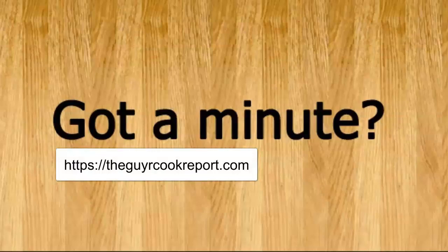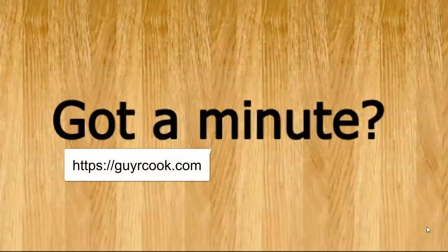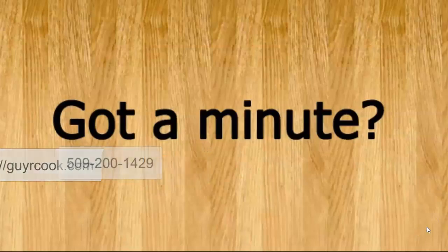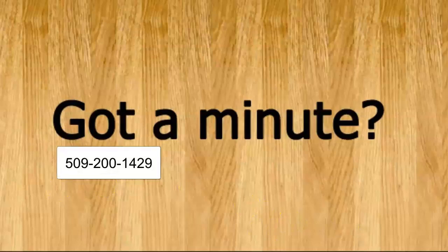This is how you get in touch with yours truly, Guy or Cook. There's GuyOrCook.com and there's a contact form, or you can call my cell phone number: 509-200-1429. I look forward to talking to you.